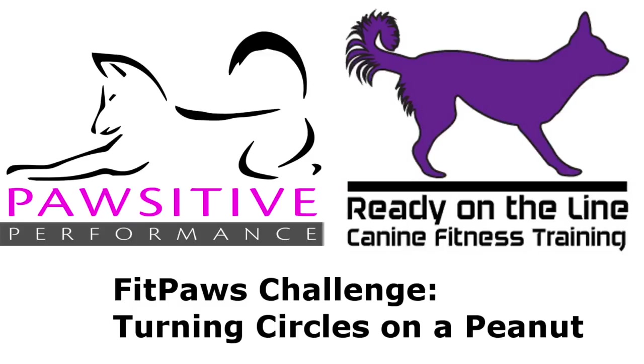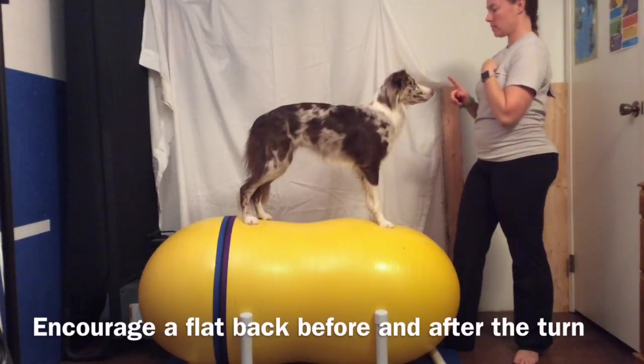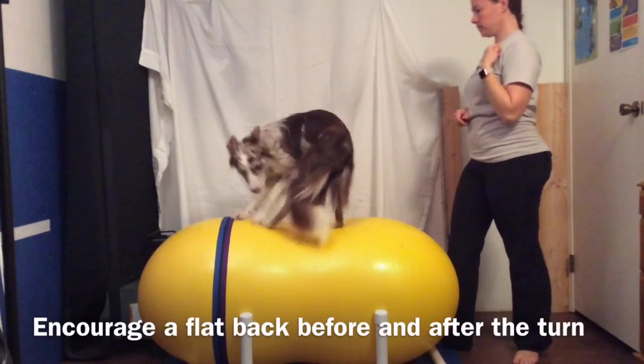This is Joy Adeletta with Ready On The Line Canine Fitness Training, and this week's Fit Paws Challenge is turning circles on a peanut. The equipment you will need will be a peanut size to fit your dog, and either a holder or a location where you can stabilize it against the wall or a piece of furniture.